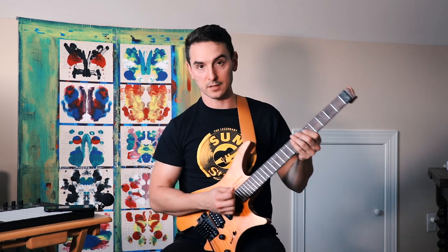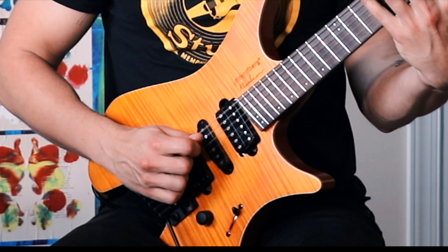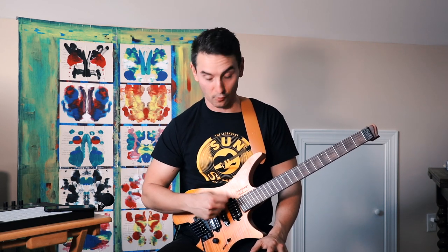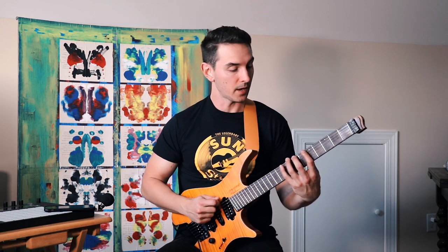Here is one example that will show you what it looks like to play with a closed fist. This is a basic A major scale. All I do is just rest my forearm on the guitar. Sometimes, in certain cases, my forearm is not even touching the guitar. But I rest my forearm on the top of the guitar, and I just play.